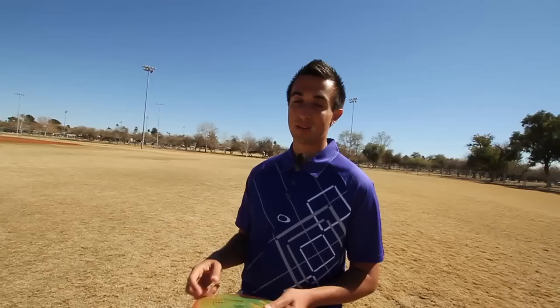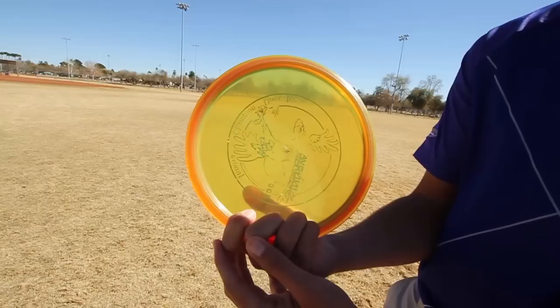Hi, I'm Paul Macbeth, and this is a pro tip for you. When you're facing an upshot to where you need distance and power, this is what I like to do.